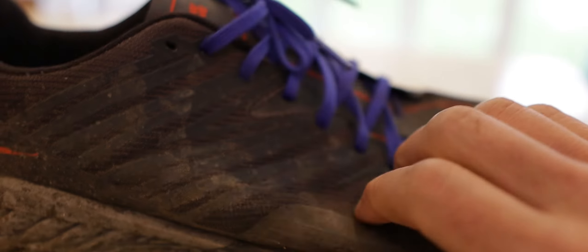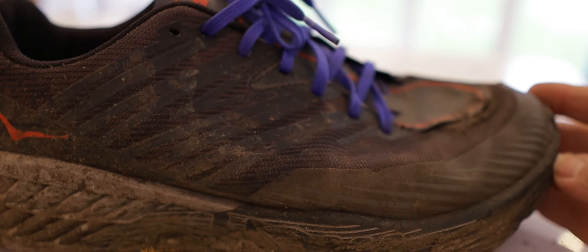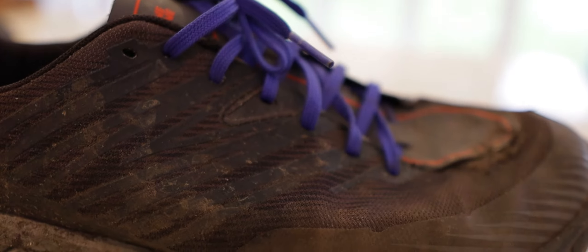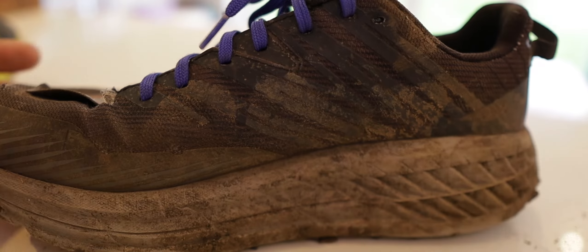The midsole — I've got to give it — it still feels comfortable, that comfortable midsole. But the upper also has a few holes. Nothing major. It's still got a bit of life left in it, but it's now just a bit scrappy. So, off.